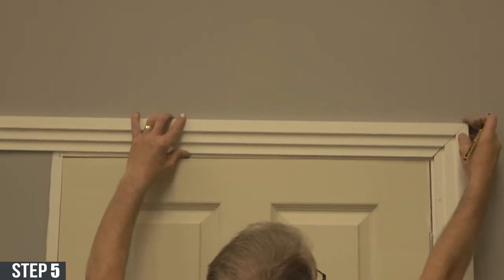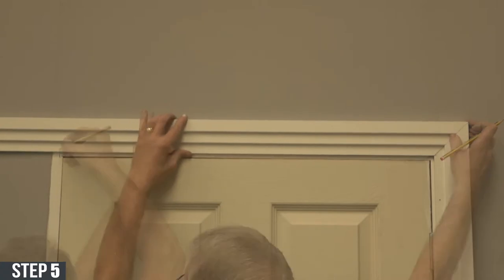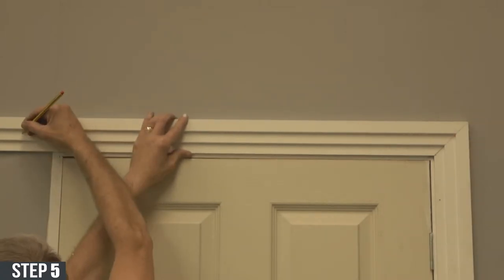Get the head, mark it up, and make sure to cut it so it can fit nicely into the top of the frame.